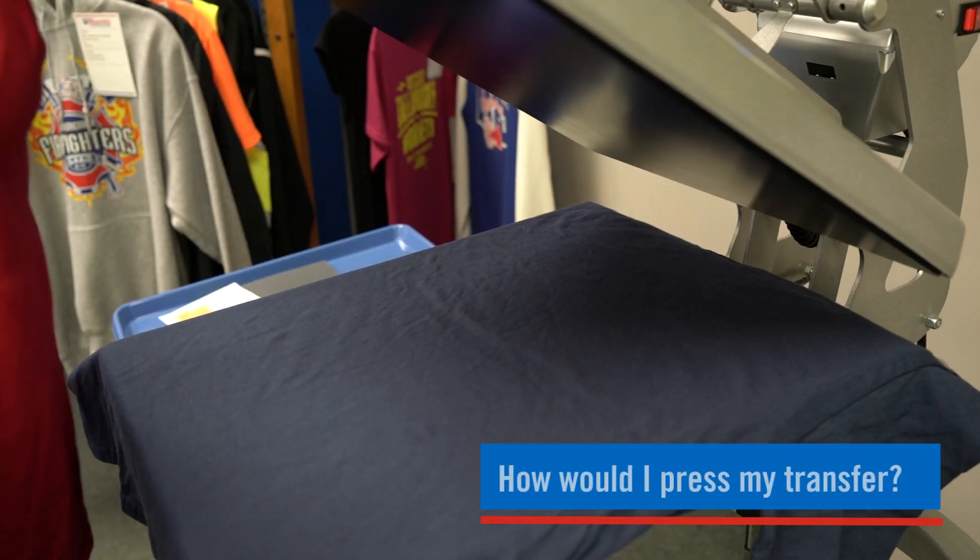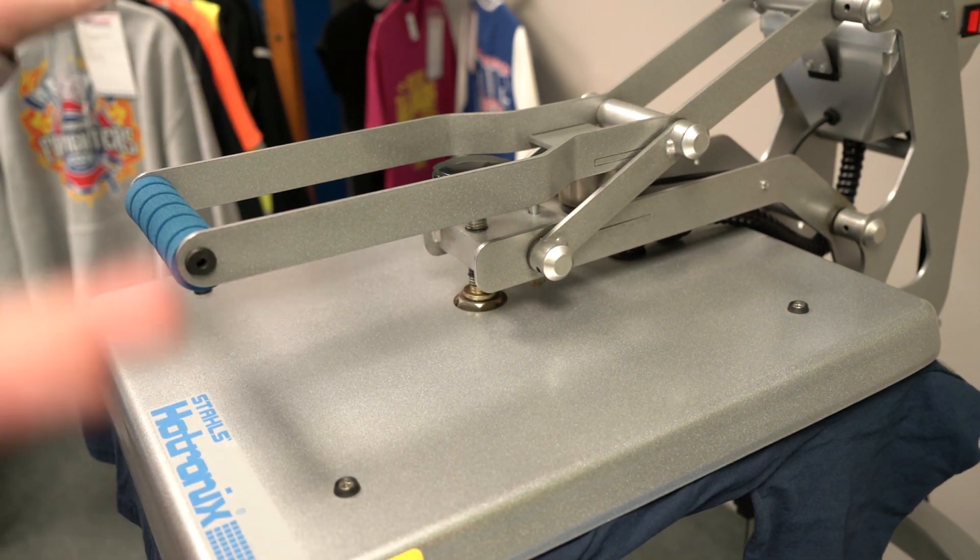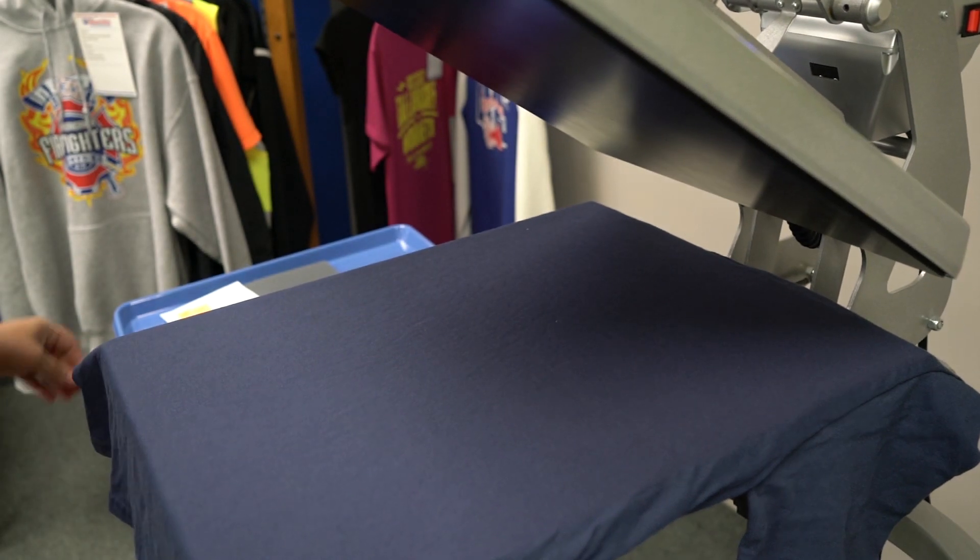So to press your transfer, you're going to pre-press your garment. What that does is it takes the moisture out of the garment and it keeps the longevity of your transfer.